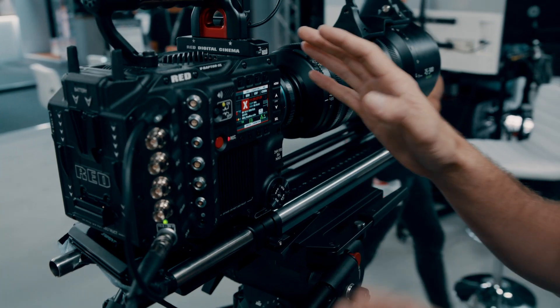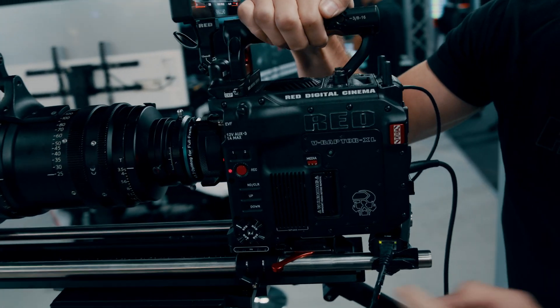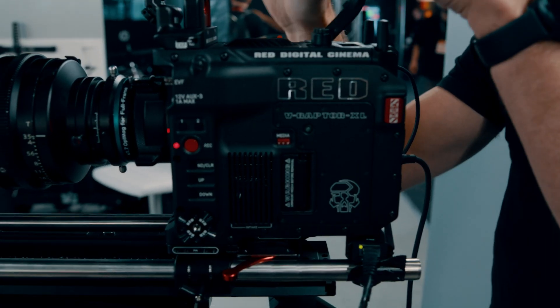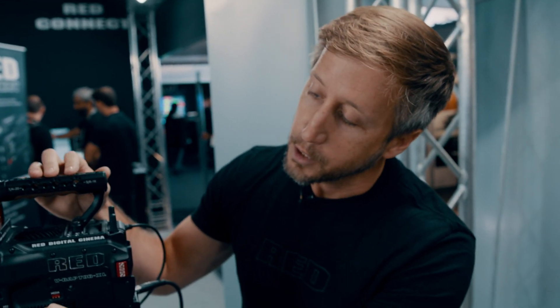On top of that, you have a built-in electronic ND system. You can switch between Clear and the electronic ND system using buttons on the side of the camera, through the monitor, or even through an app — so you can remotely control the ND system. It has quarter, one-third, or full stop increments, giving you fine-tuning control over exposure. This is the first Red camera to have an internal ND built into the system.